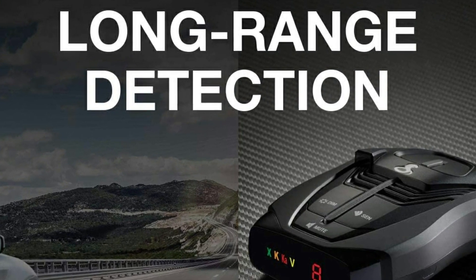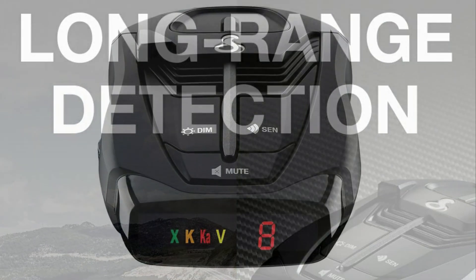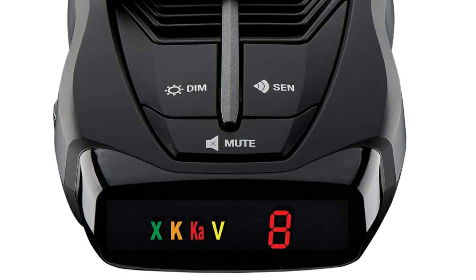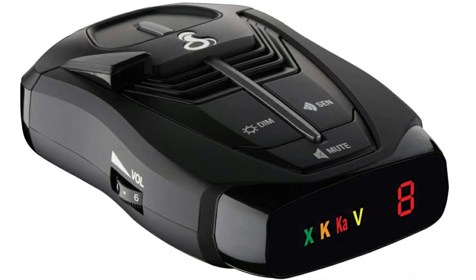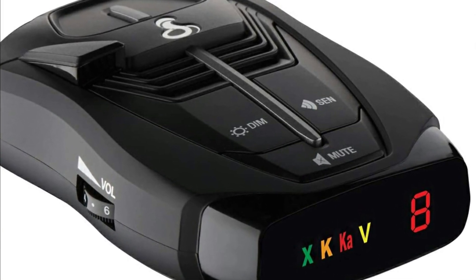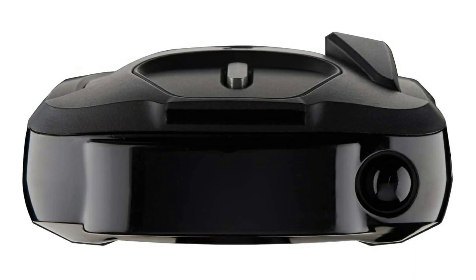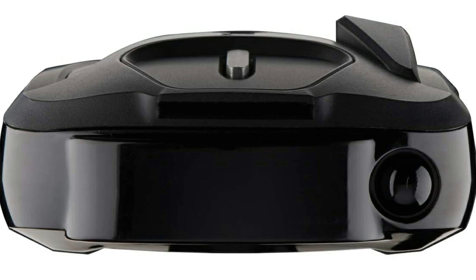I come from a family of town cops and state troopers and tested this equipment on various speed detection equipment and various brands. The device found every single one of them before the cop car's detector scanned me, giving me time to slow down. The rear scanner on the device works just as good as long as it has a clear view to the back.